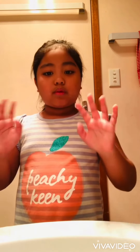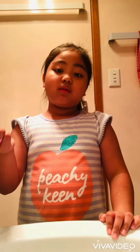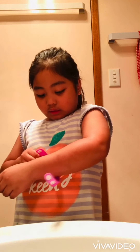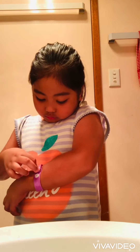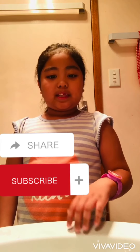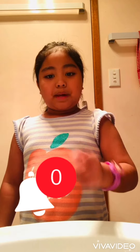Don't forget to put your watch back on. This is how I put my watch on — you put it on your wrist like this. Bye guys, thank you for watching my YouTube channel. Don't forget to like, share, and subscribe, and don't forget to hit the bell button. Bye!